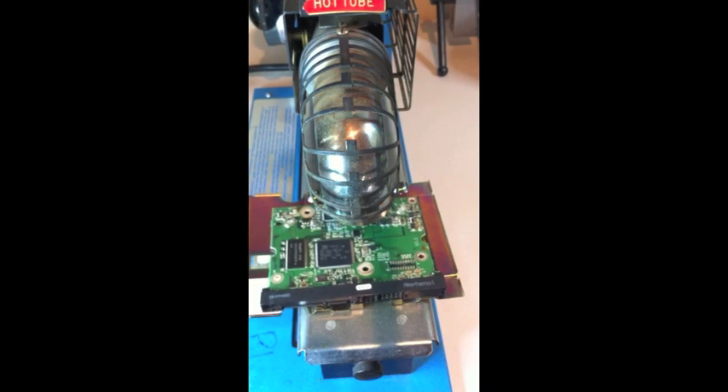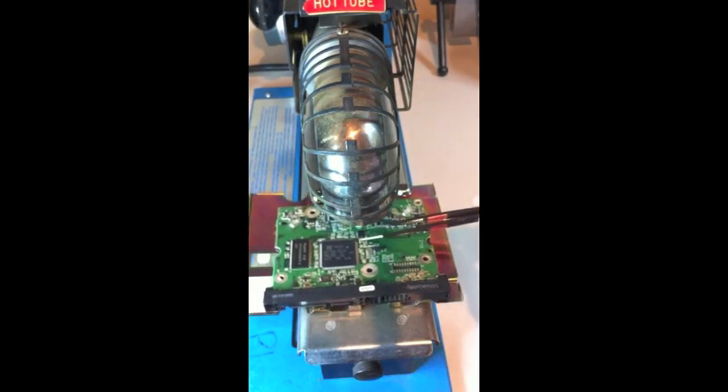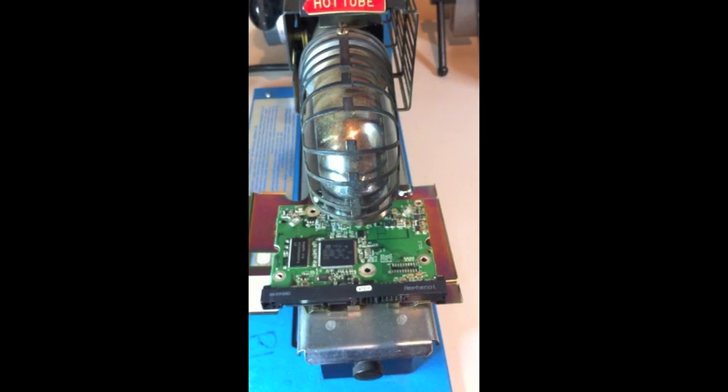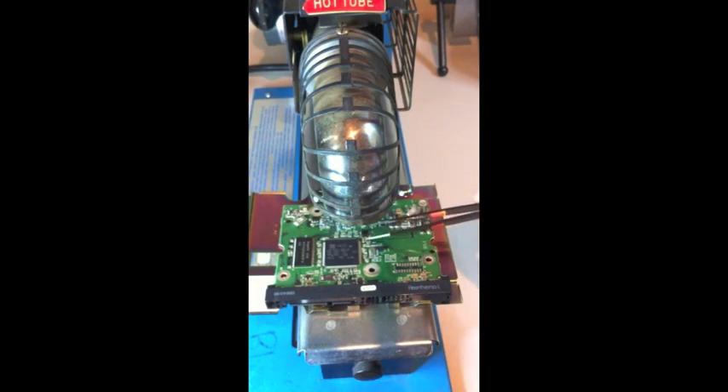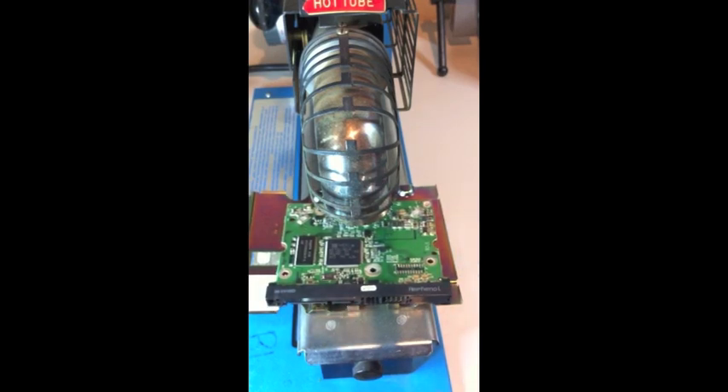Now I have the second board in there. The air is causing it to vibrate just a little bit, and the chip is starting to bubble underneath, which will cause the solder to heat up and then release from the board. Not done yet — that chip is now off.